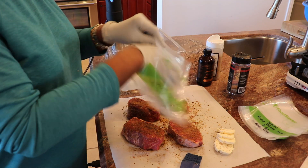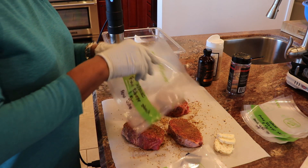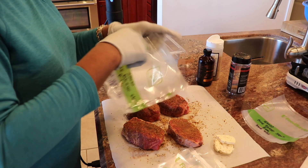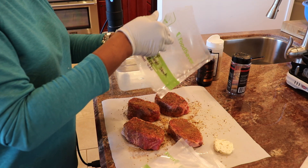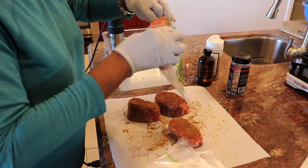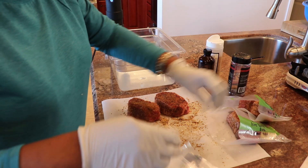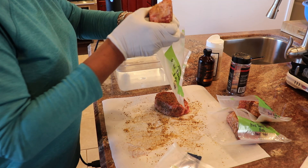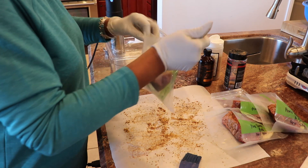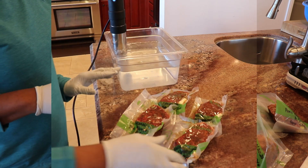My next step is to put the clarified butter into each of the sous vide bags. Once I get the butter in, I move on to putting the steaks themselves into the bags.